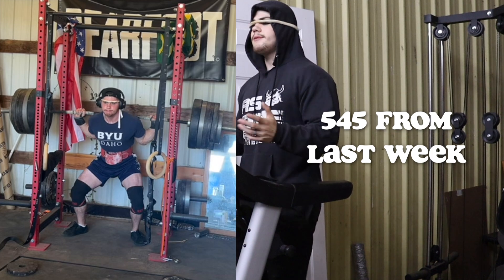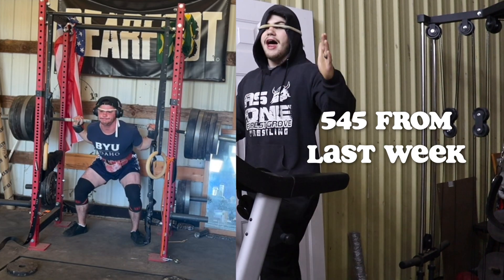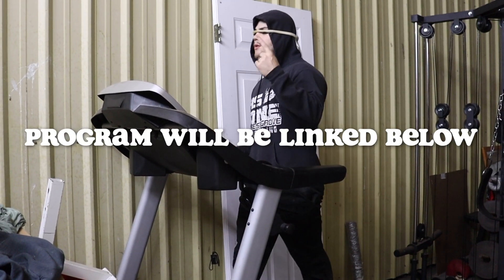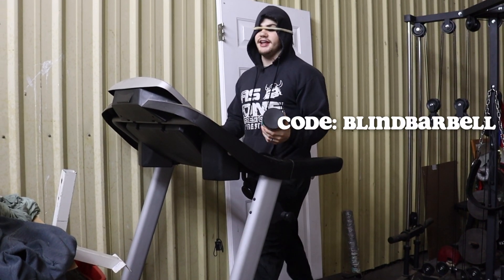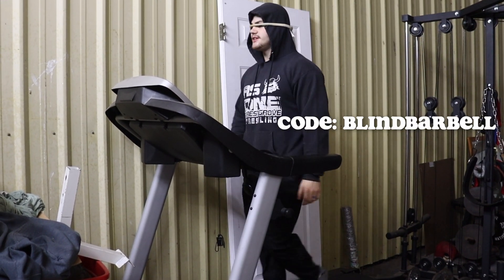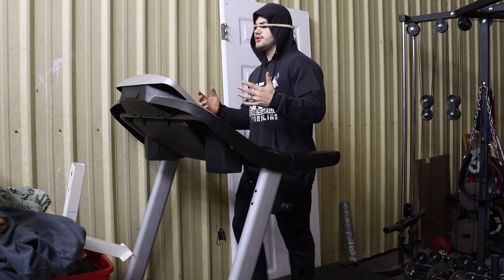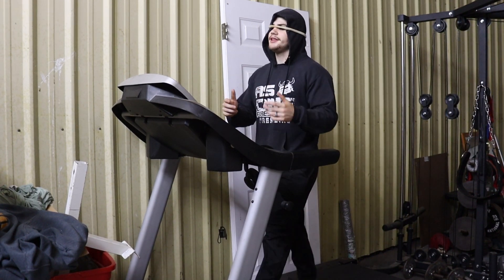Currently my max is probably about 550, so I need to add 50 pounds to that. I'm running my Add 50 Pounds to Your Squat program to get there. This is day one, week one of that program. I just took some Edge of Insanity, code by Marvel — save 20% — and we're warming up, just five minutes on the treadmill to get a sweat going before this workout.